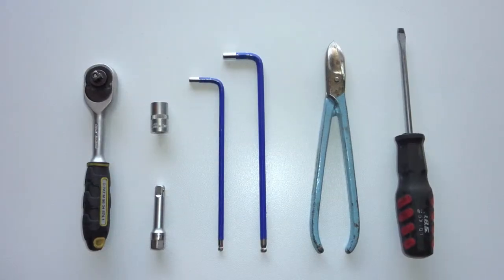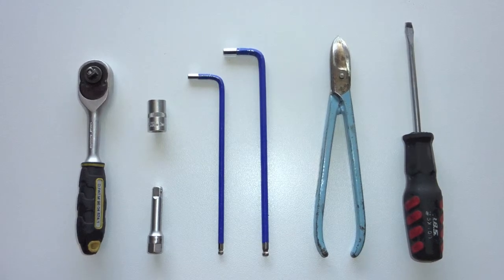You will need a 10mm socket, a 4mm and a 5mm allen key, cutters and a flathead screwdriver.